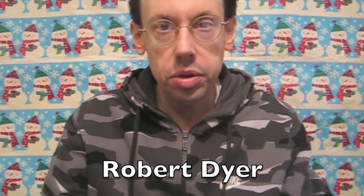Hi everybody, Robert Dyer here and welcome to the Robert Dyer Channel Christmas Countdown, where tonight I have a new product from Pringles. It's actually a whole new line of products called Harvest Blends, and they have four different flavors.